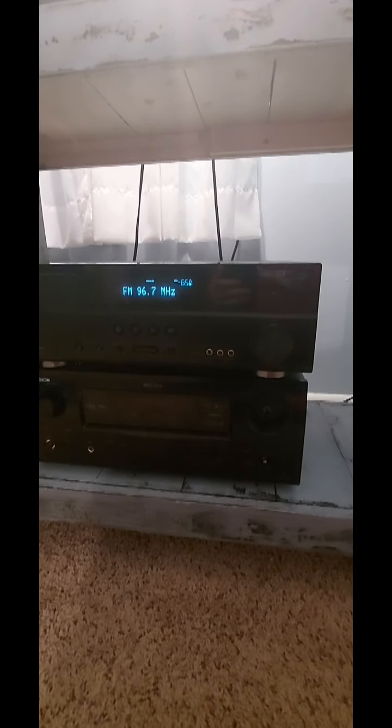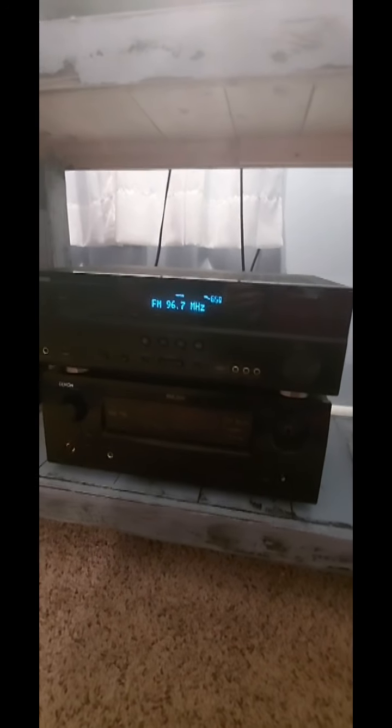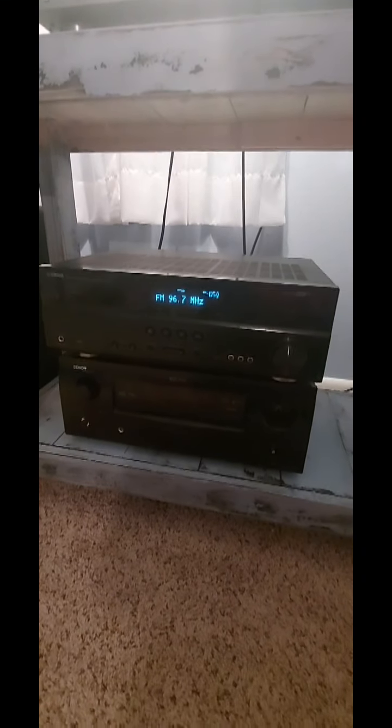For 80 bucks, this receiver has HDMI in and out, 105 watts across seven channels, and it has YPAO for auto room correction, which is really nice. I think YPAO is easier to set up than Audyssey from Denon and Marantz. YPAO is more straightforward when you're actually going through the setup process.